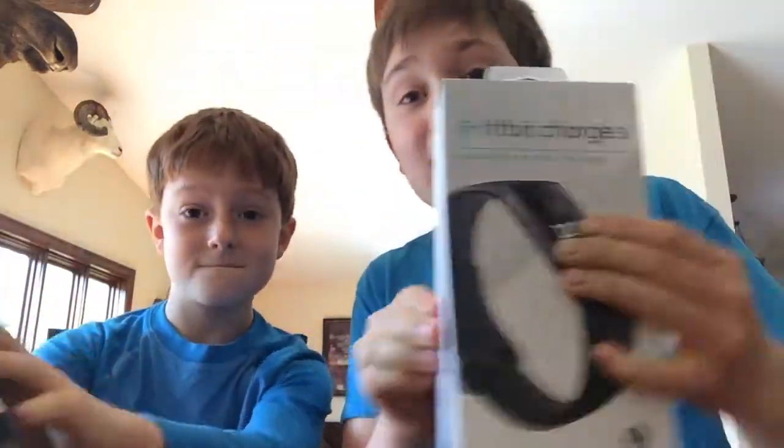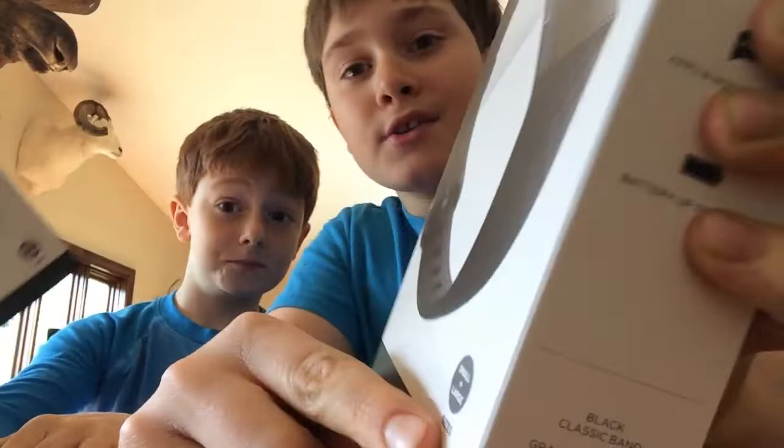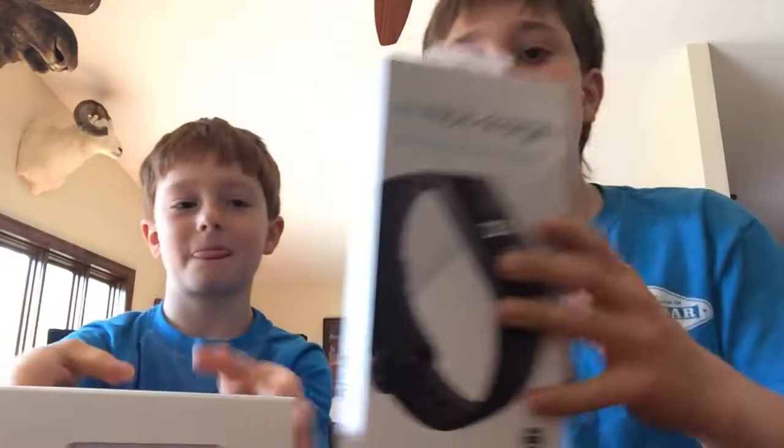Hey guys, what is going on? Today we are going to unbox the Fitbit Charge 3 — they just came in the mail. The box is light and stuff looks good. Like, subscribe, and hit the bell for notifications. Let's get into it!